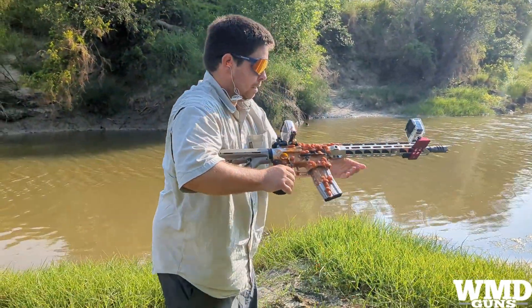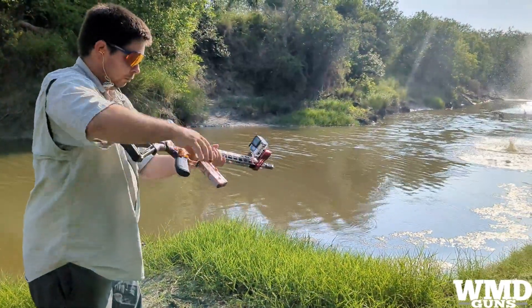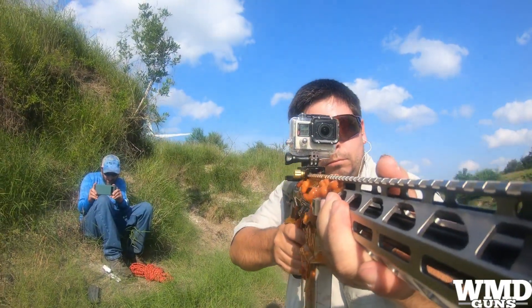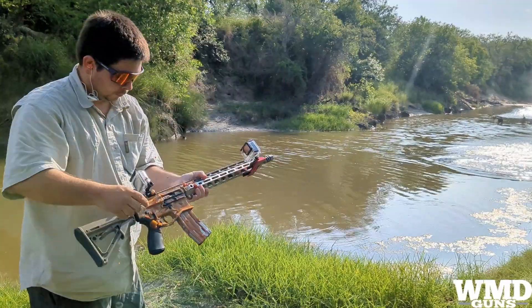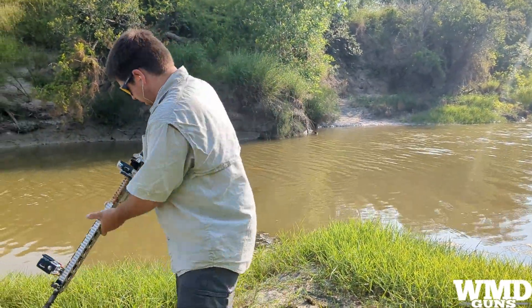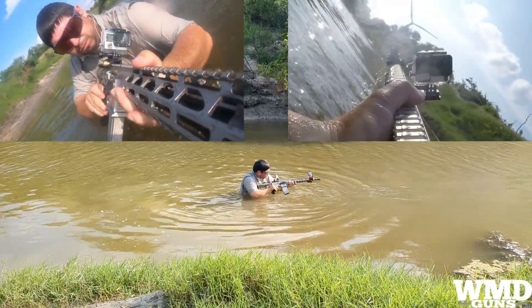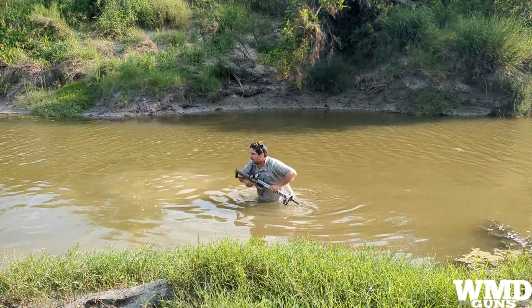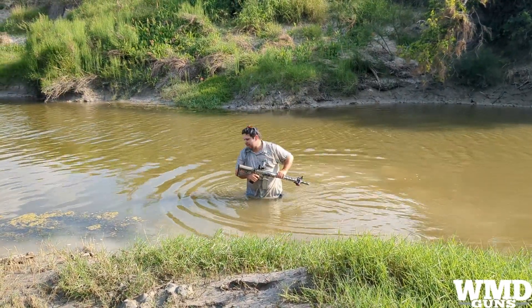All right, it can handle beans. Now into the water. All right, so far so good. Water's actually kind of refreshing - nasty but refreshing.